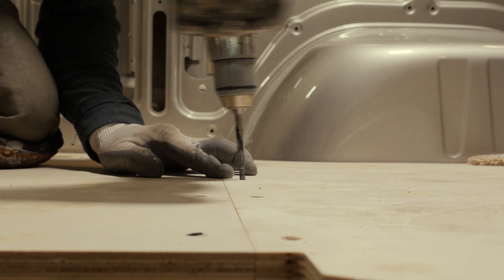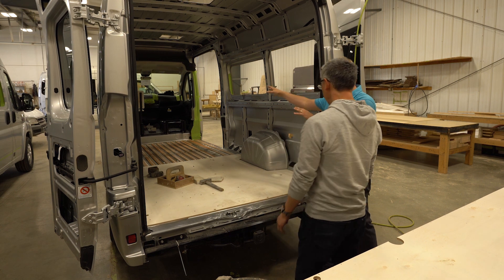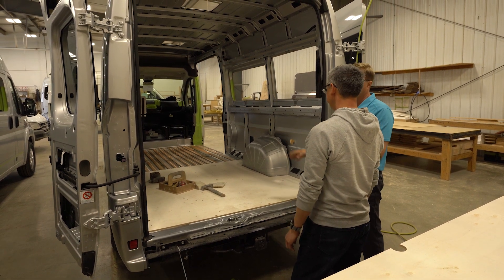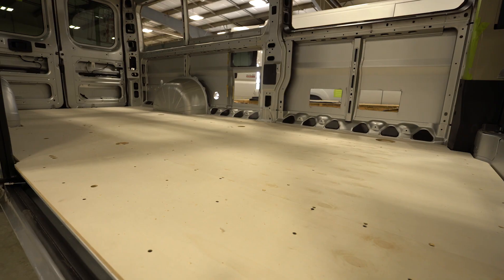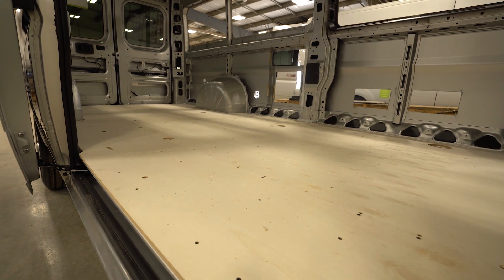Some manufacturers will just put plywood down wherever you're going to have linoleum as the sub-floor and won't worry about what's underneath the cabinets because you probably aren't going to see it — but it doesn't mean that it's right. This is edge to edge and front to back.